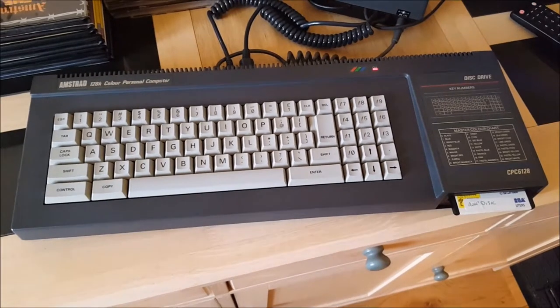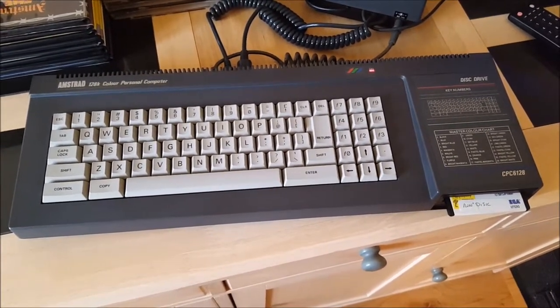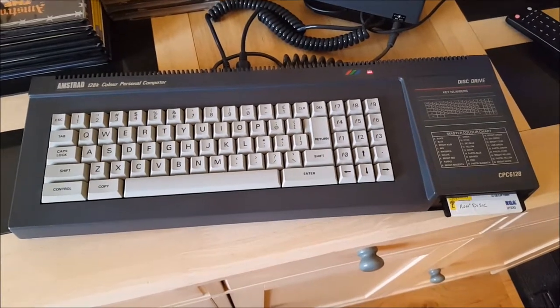It's a shame there's not really much more to show you — there are plenty of videos out there that'll give you more detail and specs. But yeah, there's my 6128. See you in a bit.